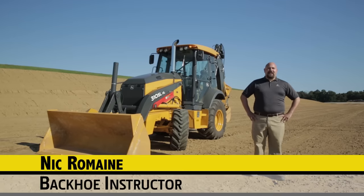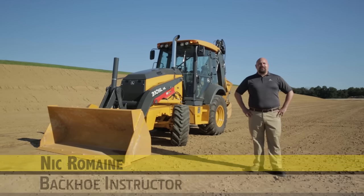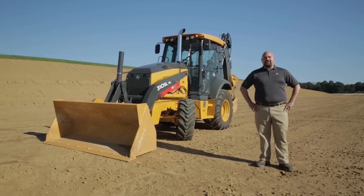Hi, my name is Nick Romaine. I'm a backhoe instructor at the John Deere Training Center. It's my privilege today to talk to you about the all-new John Deere L-Series backhoes, specifically the newly introduced model, the 310 SL HL.